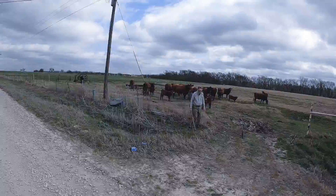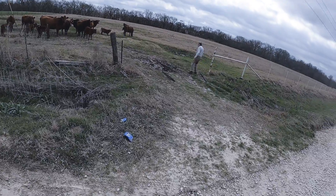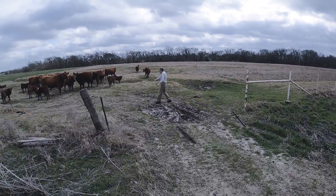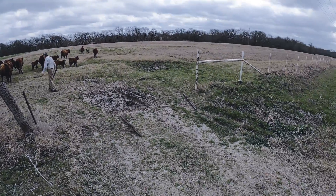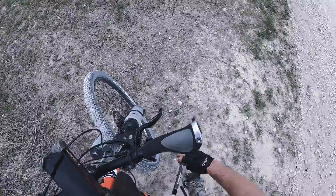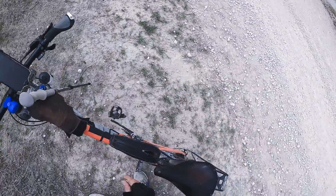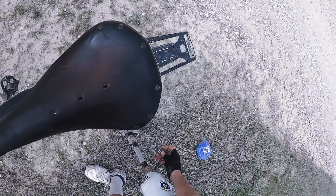Oh, is that your gate? Yeah, I'll help you shut it — just a second, let me get on. Did they get out on the road? That's lucky. All right, yeah, I'll be happy to help you shut that gate. Let me get my artificial leg off of this bicycle. Put it together — gotta get my pen right here. We're gonna help this gentleman shut his gate so his cows don't get out on the road.